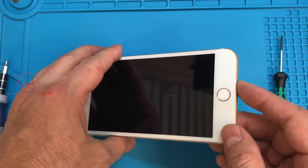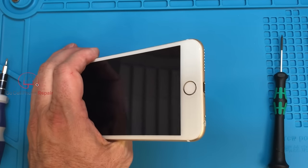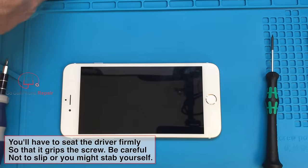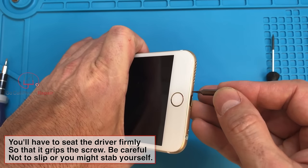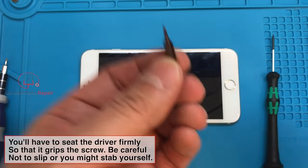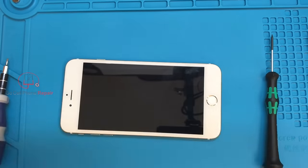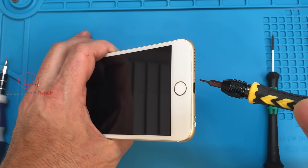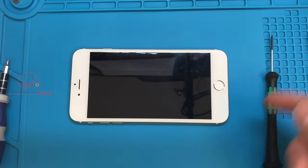If those methods aren't helping, usually the next best thing is to step up to a larger size. If you've got a 0.8 pentalobe, you might be able to grab a 1.2, which is the pentalobe driver for a MacBook. If there's enough space worn away, you might get that to seat and remove the screw. That's a big jump from 0.8 to 1.2, but depending on how worn it is, it might work. You might also be able to switch over to a Torx bit — try something close in size like a T2 or T3 to get it started.